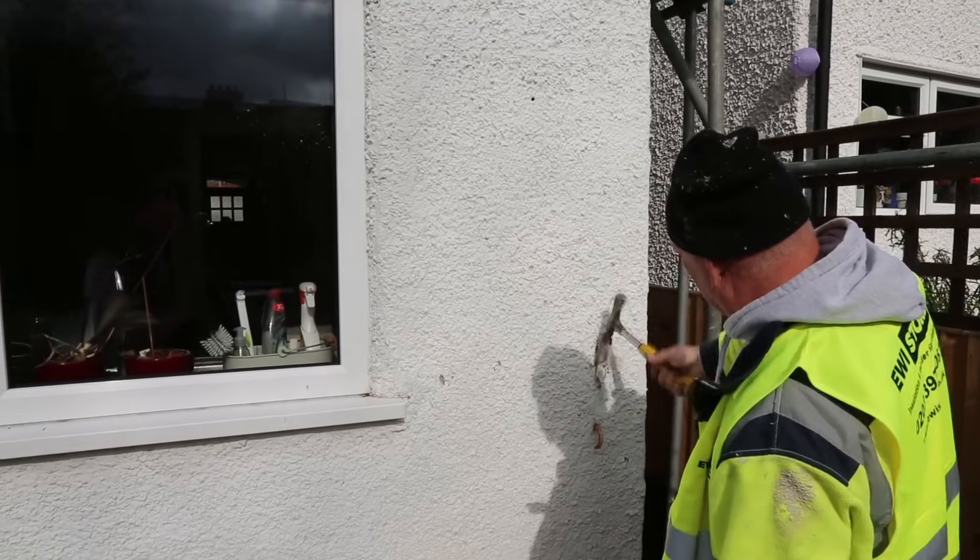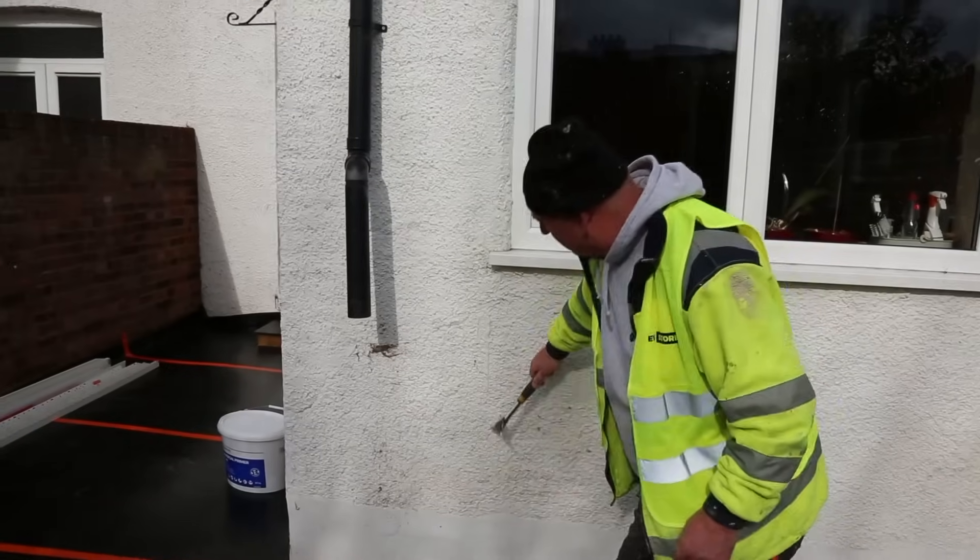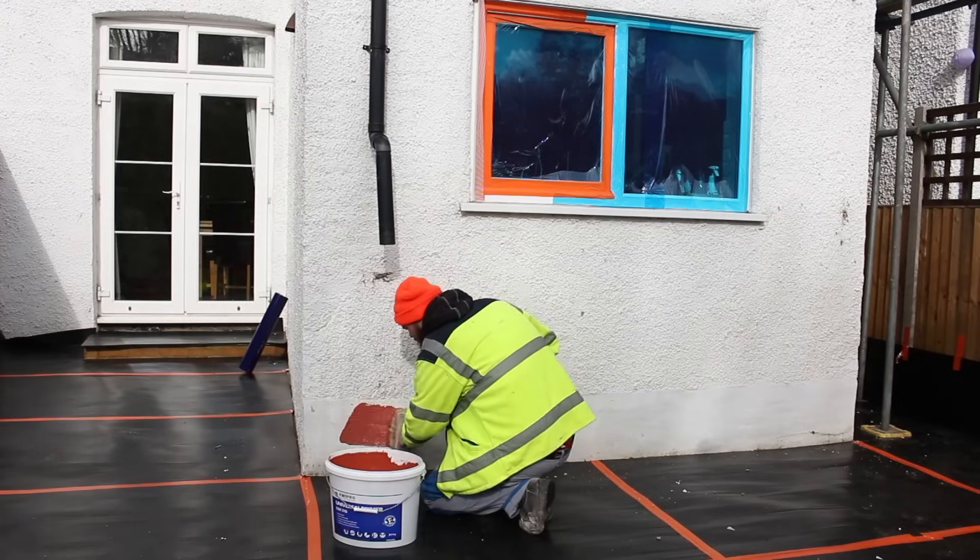In this instance the EWI is being applied to pebble dash. You can see Matthew here testing the strength of this. If it's weak then it needs to be removed first, but in this case it's fine.